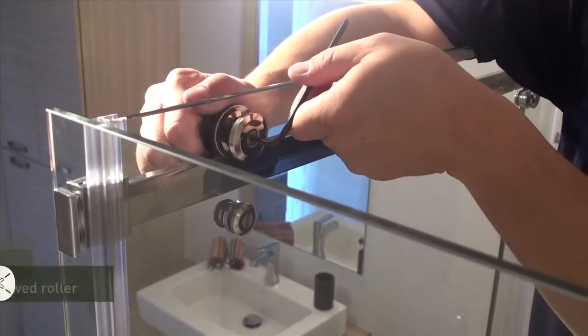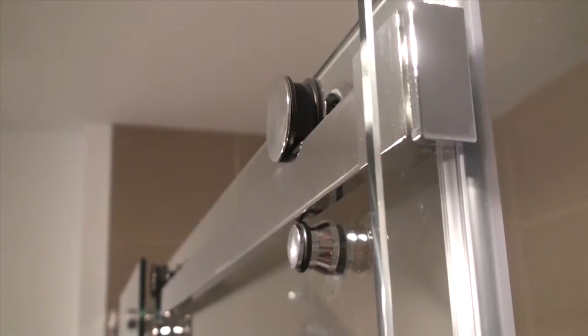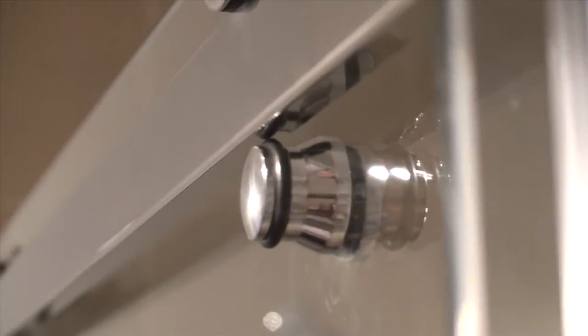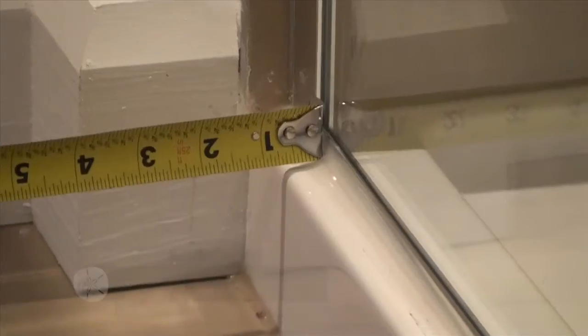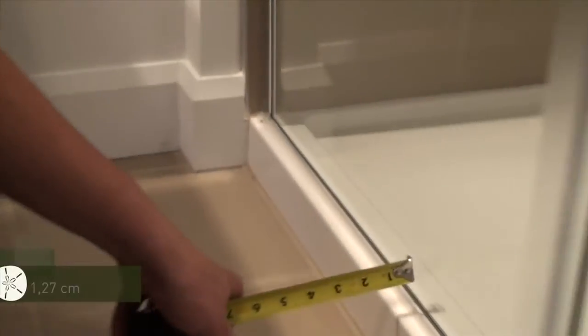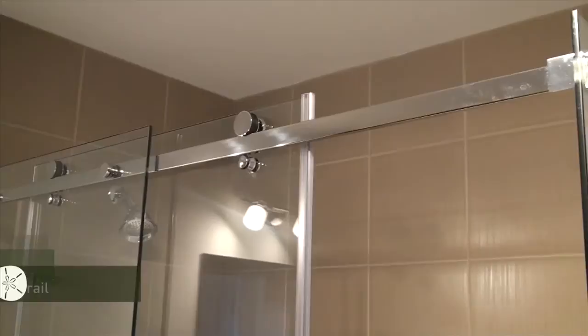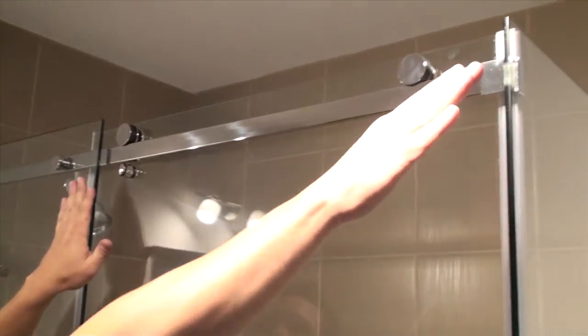The first thing to check for is friction caused by screws that have become loose on rollers. Second, check for friction caused by roller stoppers that are too tightly screwed and touch the rail. Third, verify if the guide extrusion at the bottom of the mobile panel is correctly installed — two measurements must be verified between the guide and fixed panel. Fourth, the rail may be twisted if the installation was not properly leveled; ensure the rail is installed parallel with the back wall of the shower.